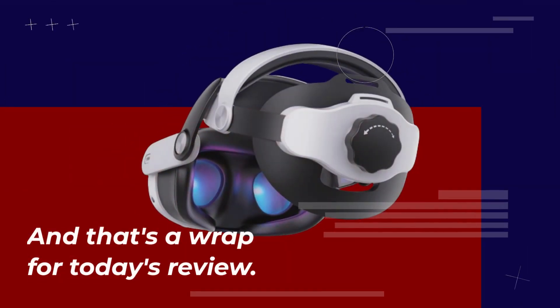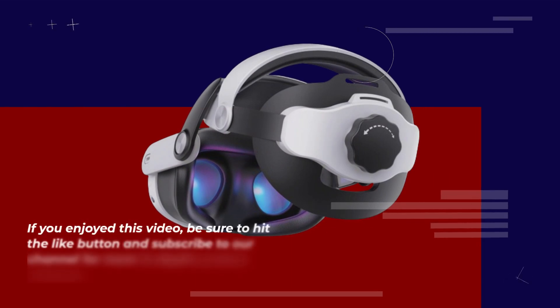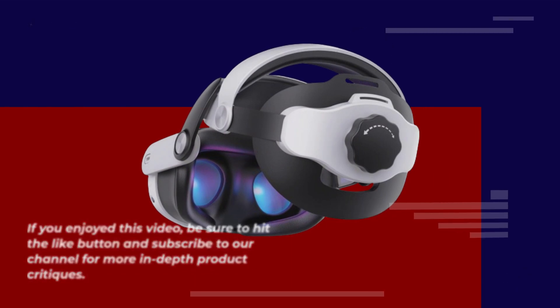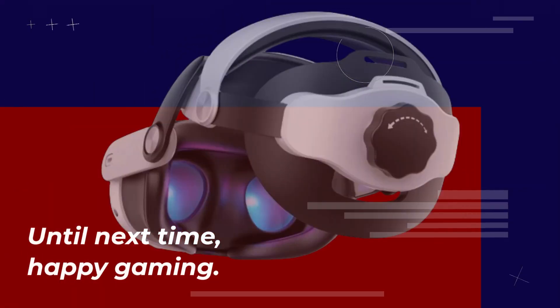And that's a wrap for today's review. If you enjoyed this video, be sure to hit the like button and subscribe to our channel for more in-depth product critiques. Until next time, Happy Gaming!